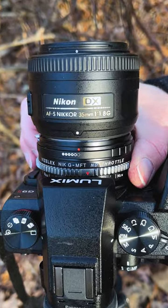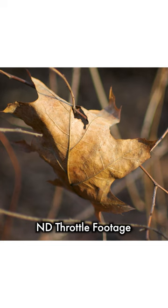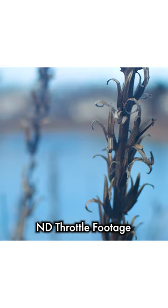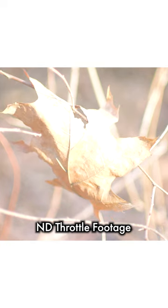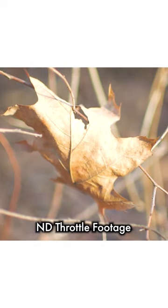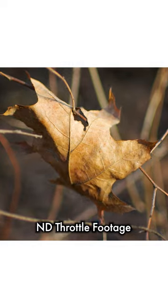You just turn this silver ring on the adapter to darken or lighten the VND filtration, which is great for shooting shallow depth of field video in bright conditions. I've got the aperture opened all the way, and I'm super overexposed, but then I'm just cranking in the ND filtration, and I'm getting a correct exposure.